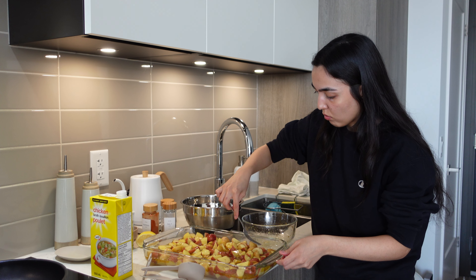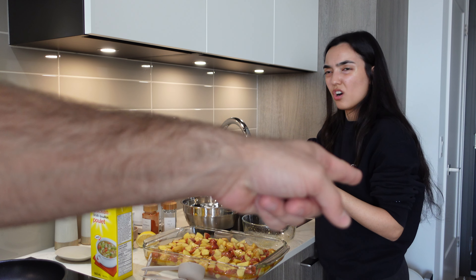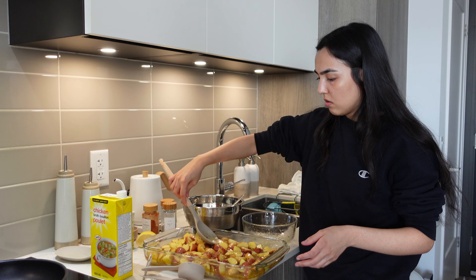I'm making sure everything gets coated and a little submerged in the liquid. I want the liquid to also move around. I feel like I added too much oil — it said half a cup, which is a lot. But it should be fine.